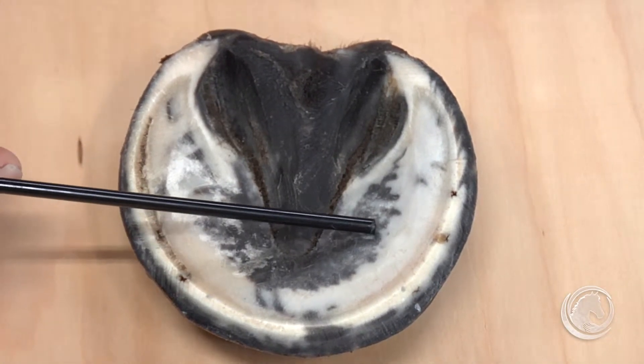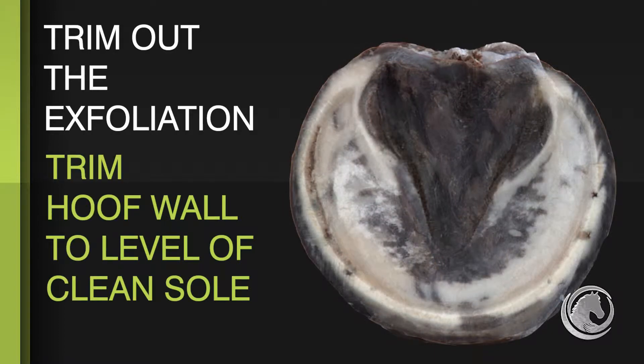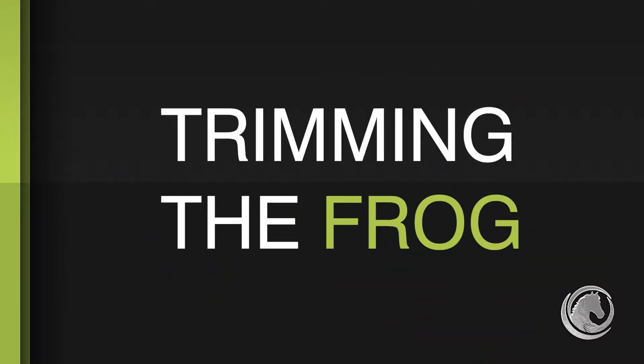We want to trim out the exfoliating part of the foot and trim the hoof wall to that exfoliating level, but not invade it — not cut so short that we start cutting into the sole. So I'm just going to pick this out. You can see this foot is very long and has been neglected for some time.